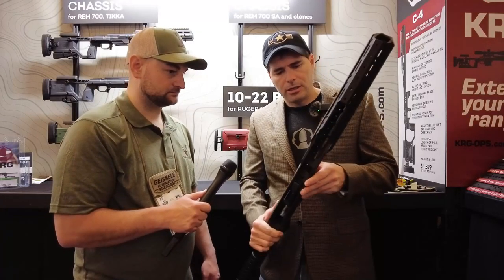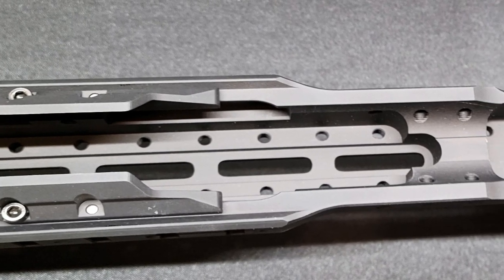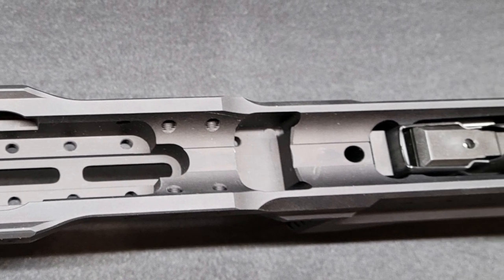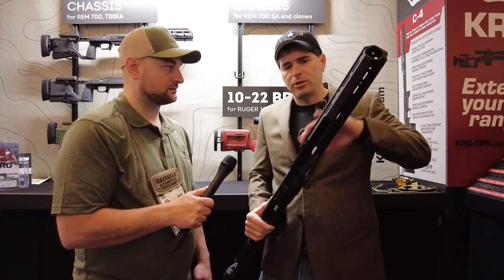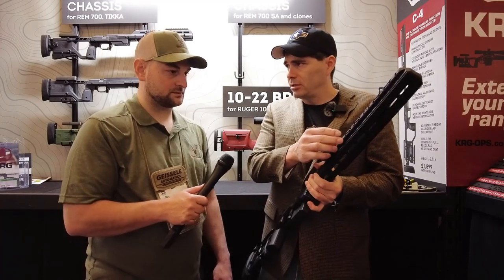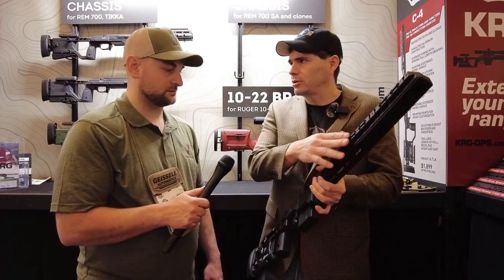Looking in the barrel channel here, you can add a weight down in here, so you can make this pretty heavy — and that's what PRS shooters are really looking for. We also have a weight kit that mounts on the sides. The side mounting system is like a Picatinny rail but without the cross slots cut all the way through, so it's not tearing up your hand.